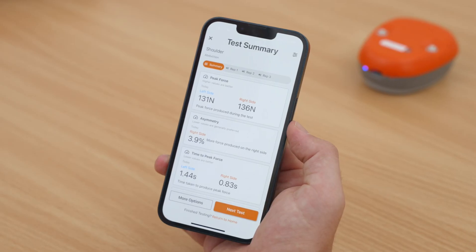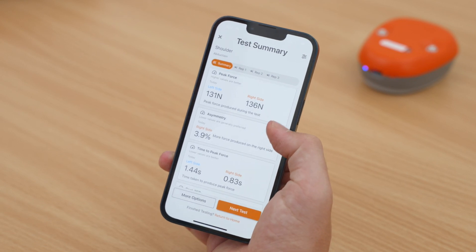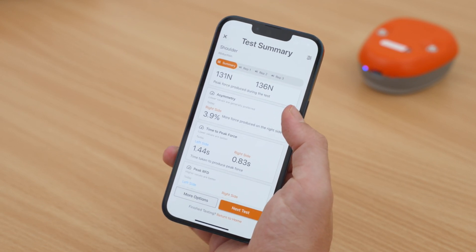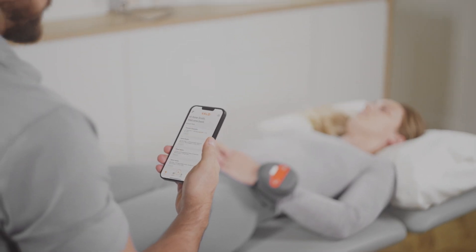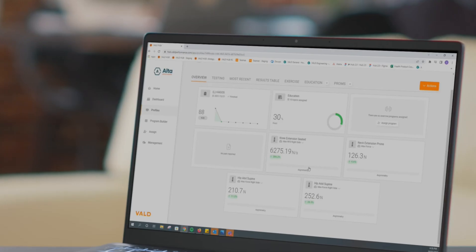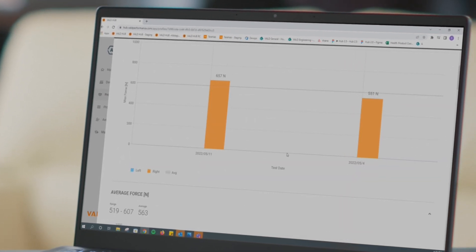You will then see a test summary screen where you can assess both peak and mean force, rate of force development, time to peak force, and asymmetry. You can immediately discuss the results with your client. Your client profile and test data will also automatically upload to Vault Hub, where you can access and analyze the data on your computer.